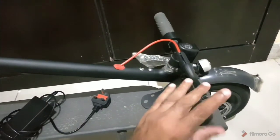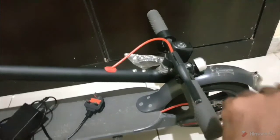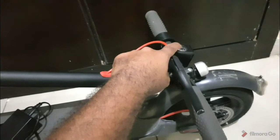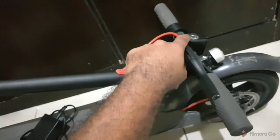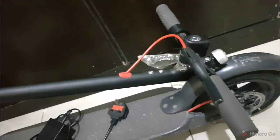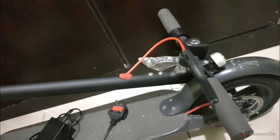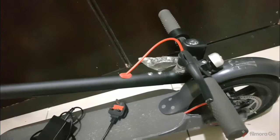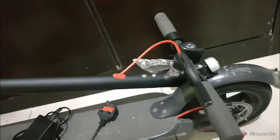This is the handle where you place your hands. This is the brake, this is the bell or horn, and this is where the light comes out — like a torch, pretty bright and it functions nicely. I try to avoid using the light much because Abu Dhabi is well lit and we don't take it on the main road, so it's okay. Daytime it's definitely not required, and it saves the battery as well.